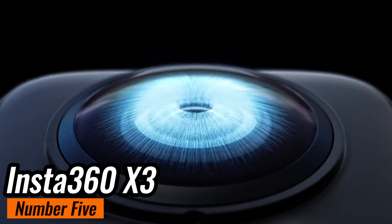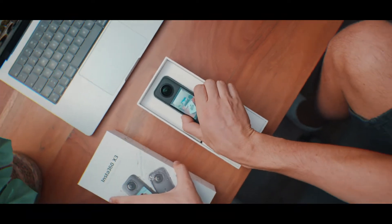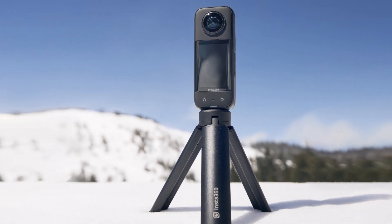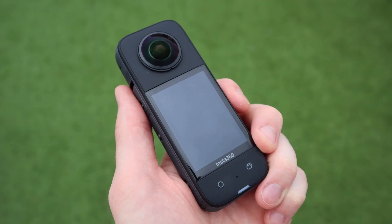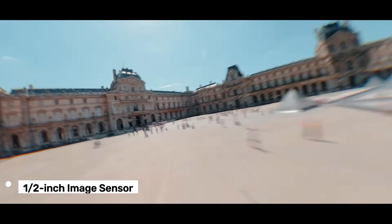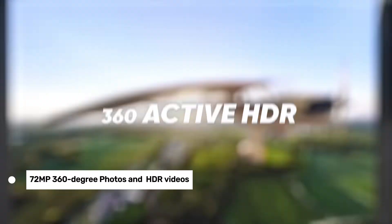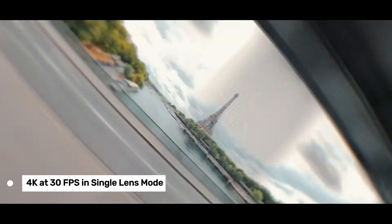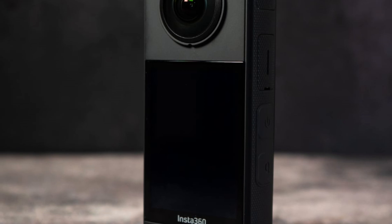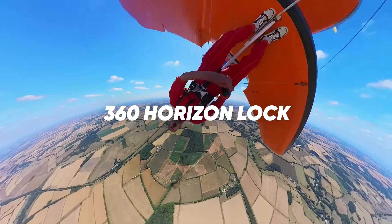Number 5, Insta360 X3, the best value 360 action camera in our list. If you're considering upgrading or picking up a new 360 camera, the X3 might just be the one you're looking for. The Insta360 X3 has made significant strides in usability — it's easier to handle and operate compared to its predecessor, thanks to its larger 2.29-inch touchscreen display. The new half-inch image sensor is a huge upgrade, allowing for stunning 72MP 360-degree photos and vibrant HDR videos. With video resolutions up to 5.6K at 30fps in 360 mode and 4K at 30fps in single-lens mode, you're getting top-notch video quality. The active HDR mode is perfect for sunny days, though it can struggle a bit with shadows.